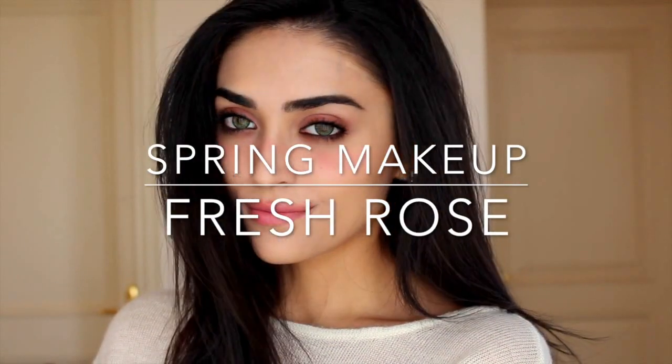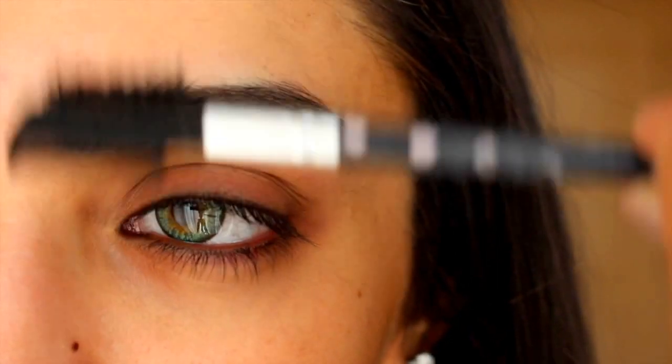Hi guys, it's Lisa and I'm back with this Brush & Rosy Spring Makeup Tutorial, so if you want to see how they get this look, then just keep watching and don't forget to subscribe!